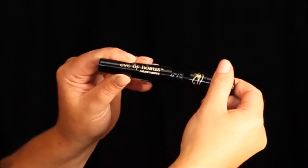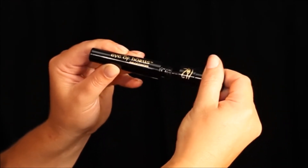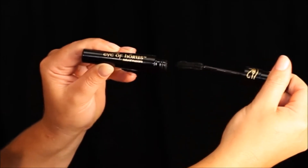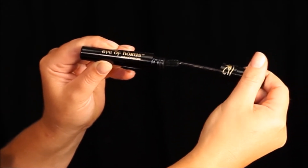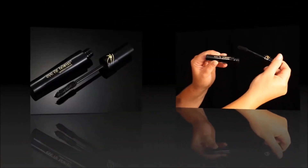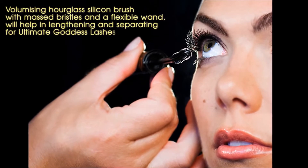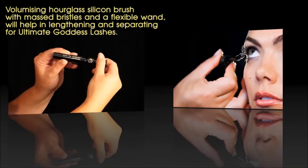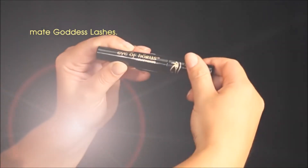To prime the Eye of Horus Mascara, twirl the wand slowly inside the container. Then bring the FlexiWand to the tip of the barrel and remove the excess. The FlexiWand assists for easy application. The fine bristles and natural base formula helps separate the lashes and won't clump. Secure the mascara tightly as to maintain the integrity of the natural oils and waxes.